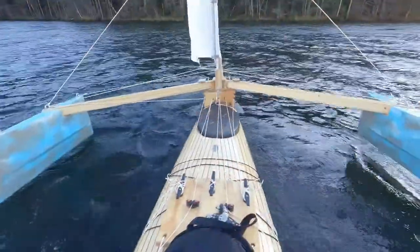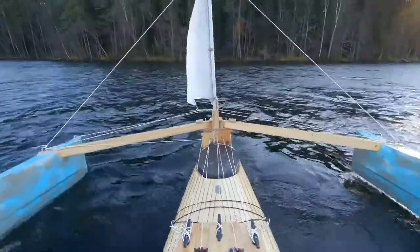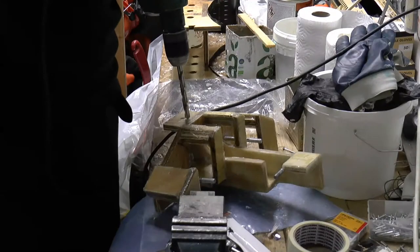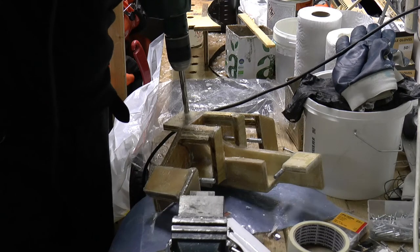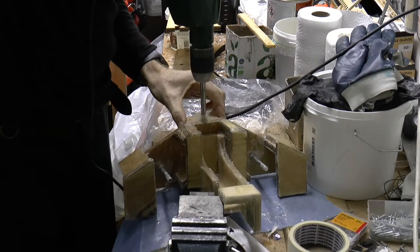As you saw last time, I had problems with wobbling. Now I will lower the center point to try to cope with that. I drill new holes in the beam connector, placing these about 1.5 centimeters higher up on the connector. I make them oversized to start with.